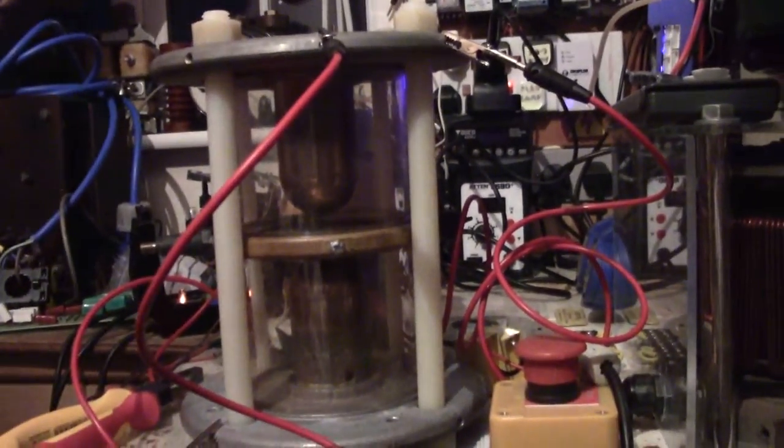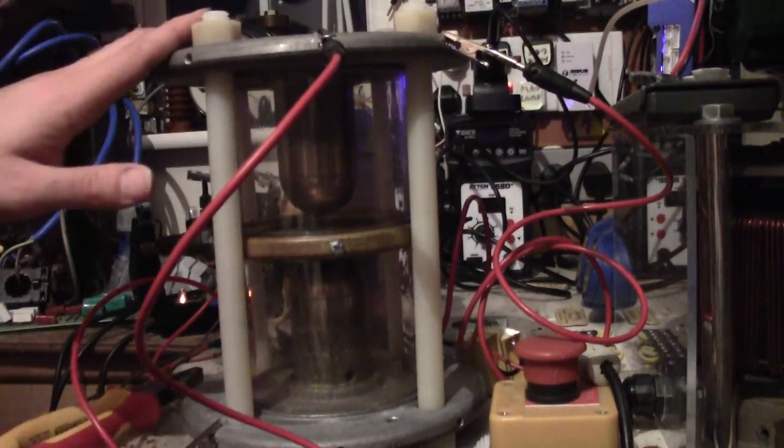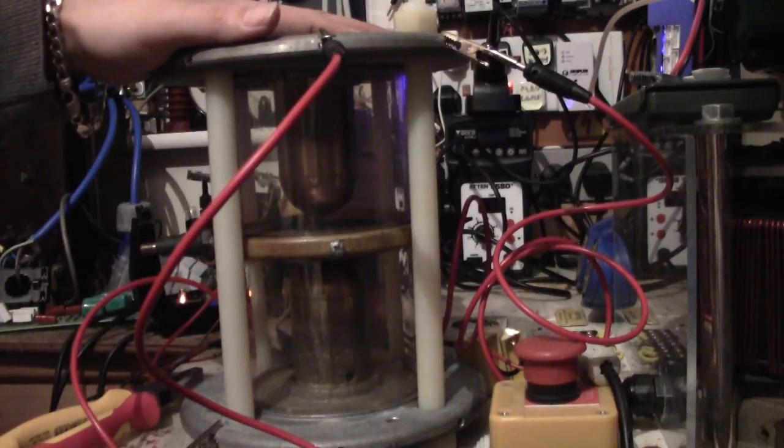I'm going to zoom in just so you can see — just a little tiny tap — and that's what triggers the spark gap. Now the reason this is so handy is because of my big Tesla coil, which is not getting very far build-wise due to resources, space, and effort. The major issue I've got at the moment is my spark gap. This is actually a suggestion from Sparky Projects — you'll all know Sparky — so thanks for this one.